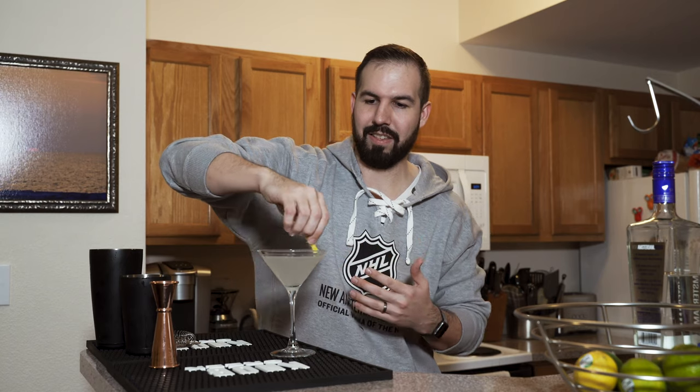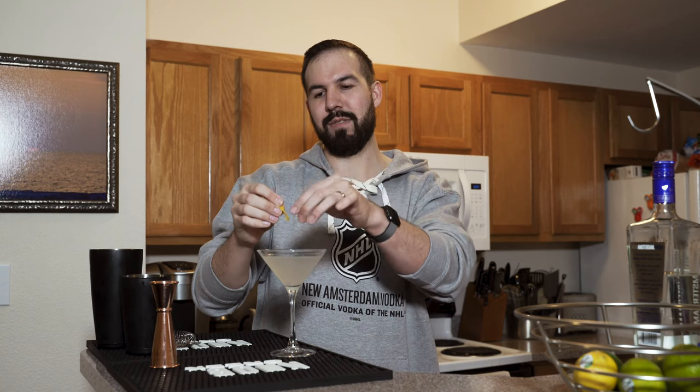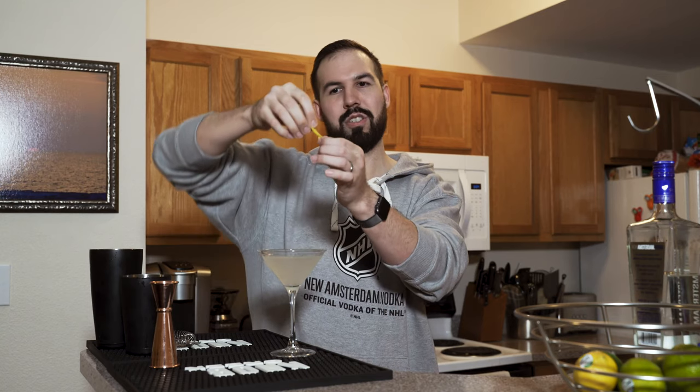Get the essence from the peel, then — I don't have any garnish sticks — you can just put it right in there. And you're done.